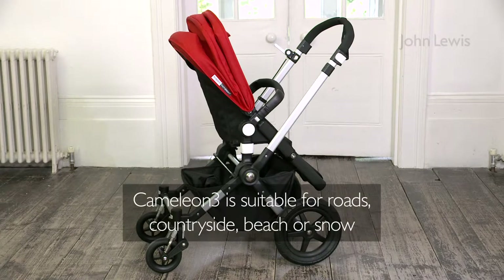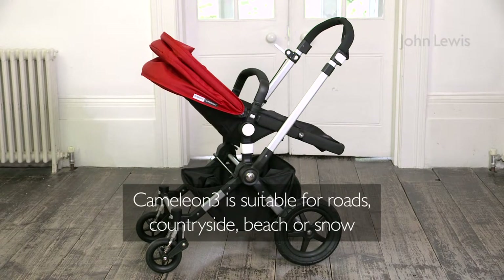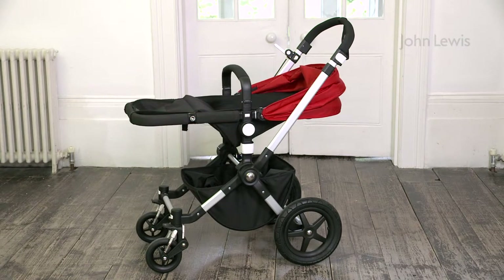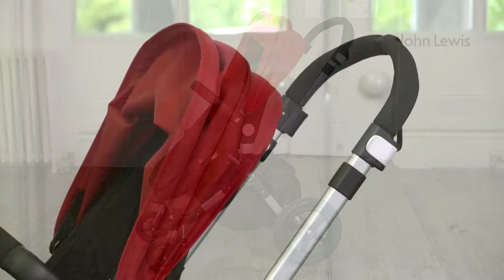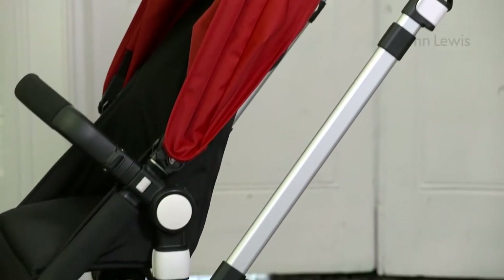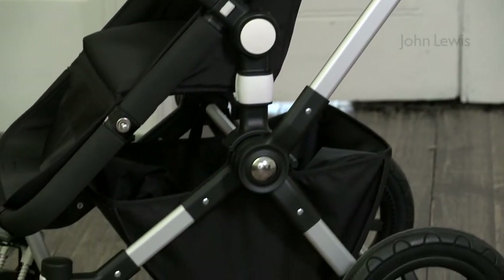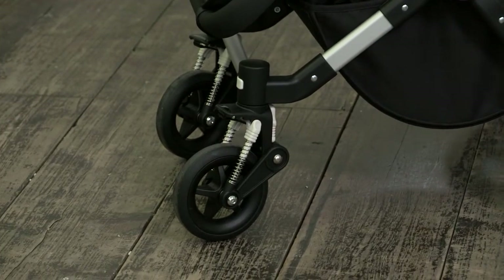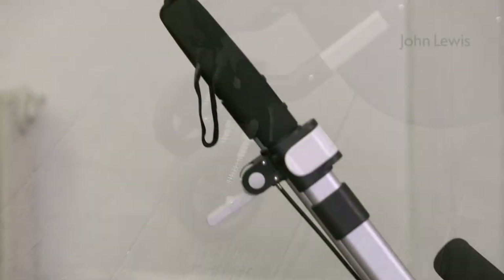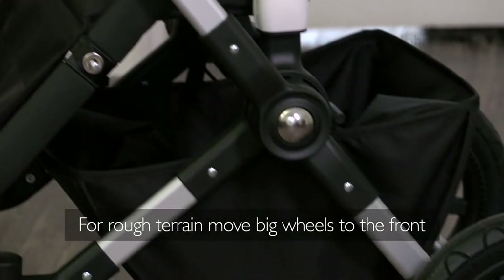The Bugaboo Chameleon 3 is a pushchair you can use on all types of terrain. It has city, rough, and sand or snow modes. Just use the wheels in different positions depending on where you are. If you are in town, have the small wheels at the front. When driving the buggy over rougher surfaces, you'll need to have the big wheels at the front.